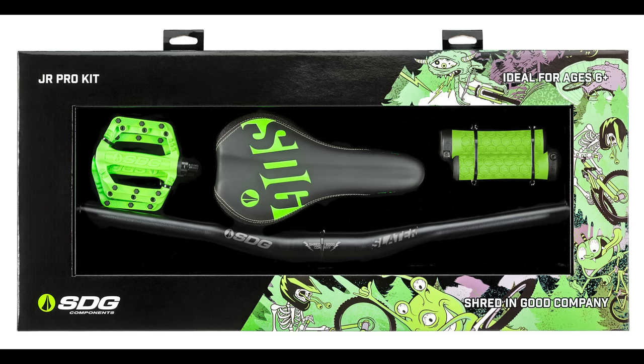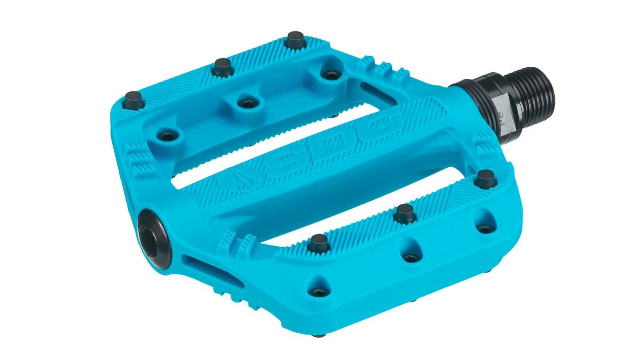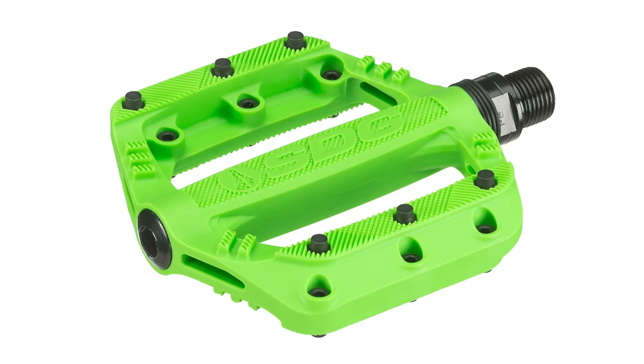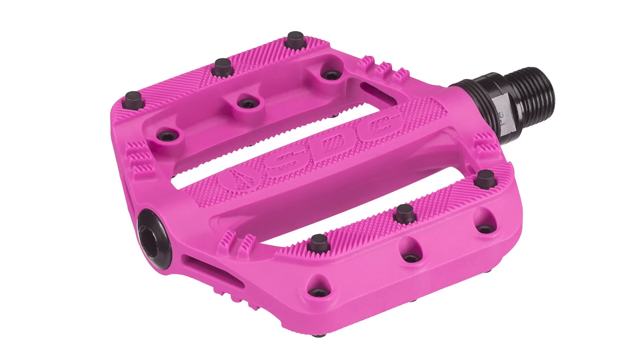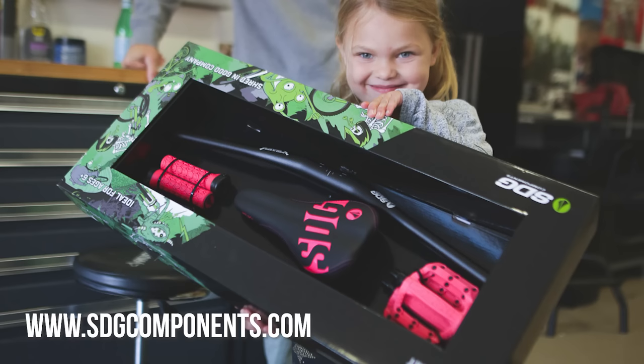The SDG Junior Pro Kit also includes the Fly Junior Saddle and Slater 90 pedals. The pedals provide a nice solid platform and are a killer upgrade from the stock afterthought pedals of a kid's bike. They even have replaceable pins, since you know your grom's going to be smashing that rock garden soon. Hit up sdgcomponents.com for more information.